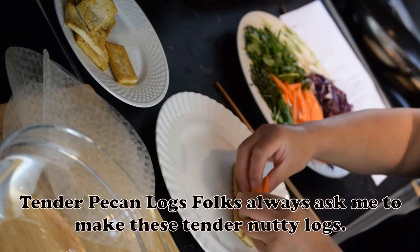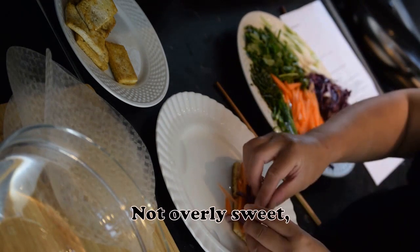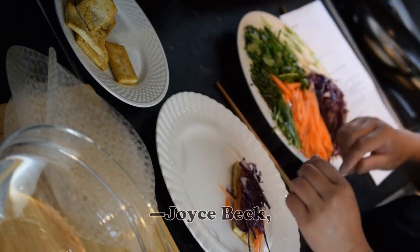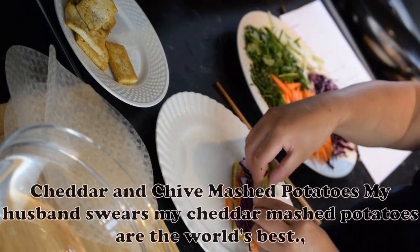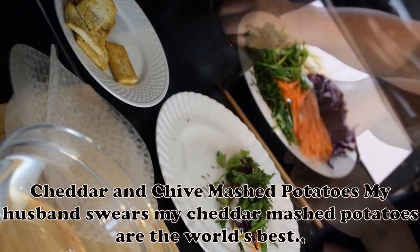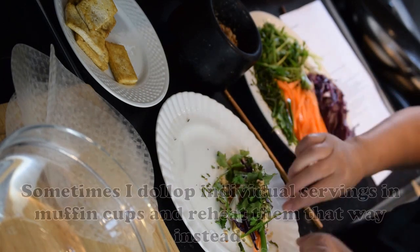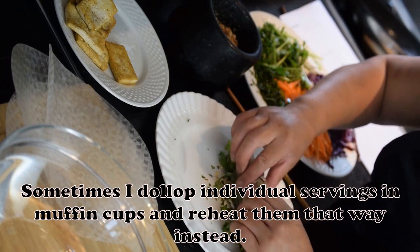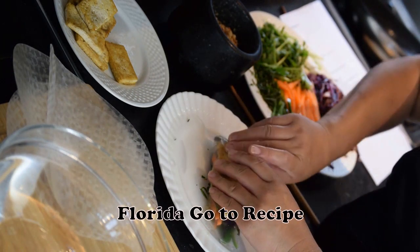Tender Pecan Logs: Folks always ask me to make these tender, nutty logs — not overly sweet, they're just right with a steaming cup of coffee or tea. — Joyce Beck, Gadsden, Alabama. Cheddar and Chive Mashed Potatoes: My husband swears my cheddar mashed potatoes are the world's best. We always have some in the freezer; sometimes I dollop individual servings in muffin cups and reheat them that way instead. — Cynthia Gherkin, Naples, Florida.